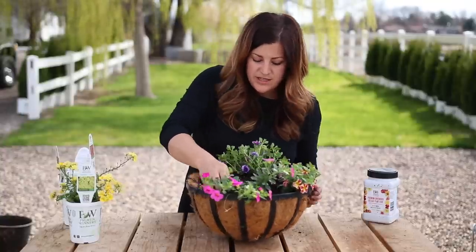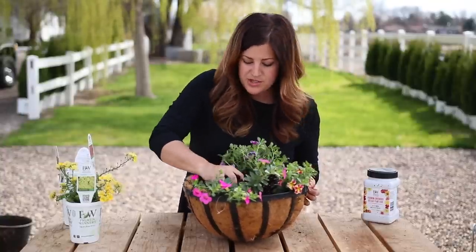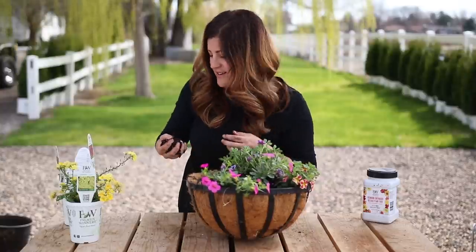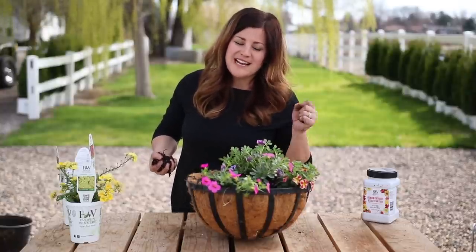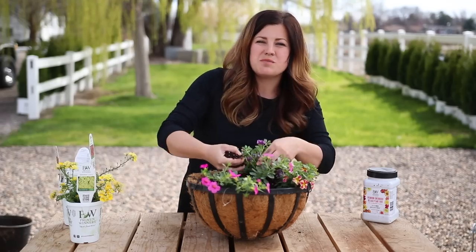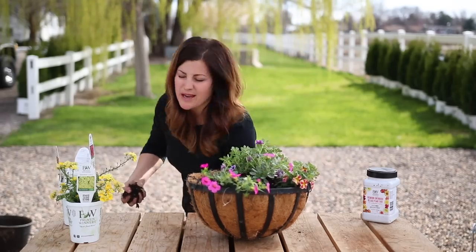I'm going to remove just a little bit of soil - I added just a little bit too much in the beginning. But honestly, I would rather do that than have to add soil in, especially when I'm doing bigger containers. I hate to try to get cans or even the little soil scoops in between plants to add more soil. It's kind of a pain.